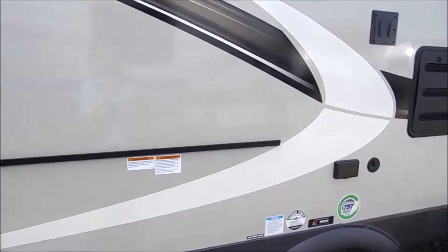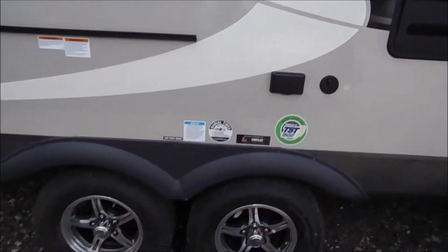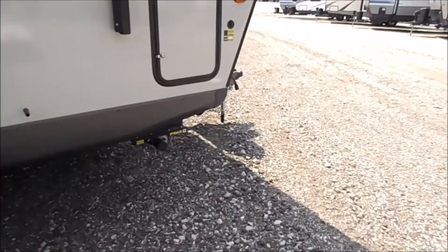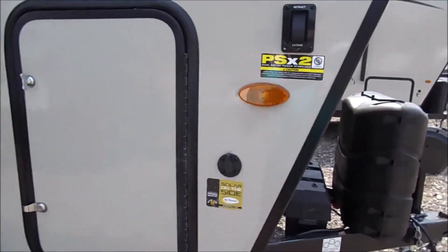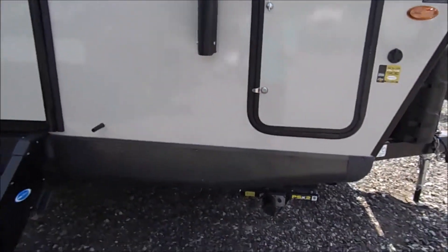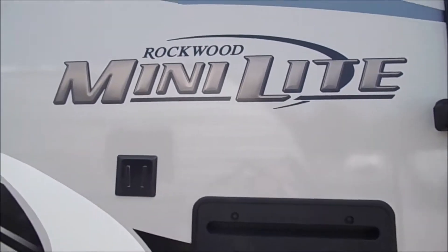You've still got your grass and gas grill bar and your TV mount, solid entry steps, your solar prep, and some more outside storage here. Here's a good look at the new logo.